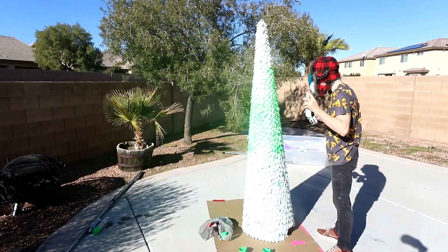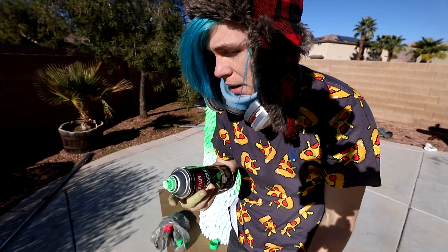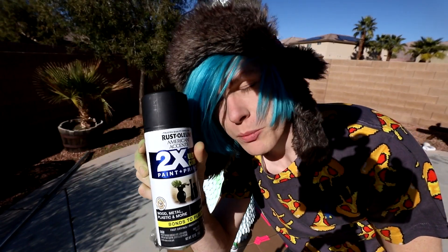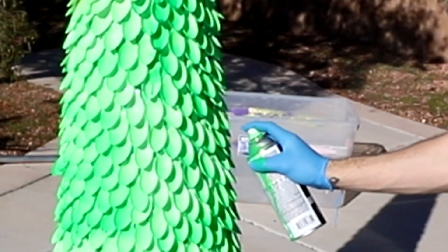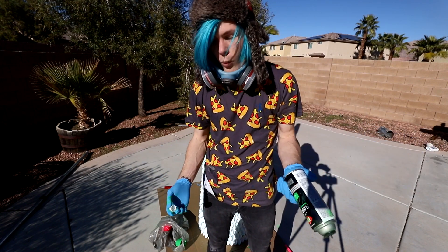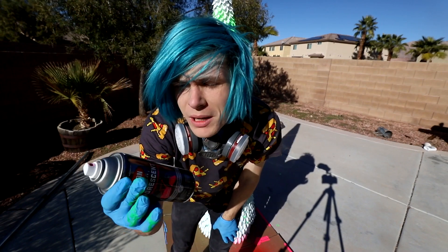For some reason the spray paint keeps clogging and it won't come out. I don't really know what to do about that. I've never had this much problems with spray paint in my life — it's just clogging like instantly. So I took the cap off of a Rust-Oleum spray paint can and I'm gonna go ahead and put it on the Krylon. It doesn't fit perfectly so I have to kind of hold it weird, but hopefully this will work. Now it clogged that one. It happened to all six of them. Does it happen with the pink too? It's not happening with the pink, so maybe I'll just color it pink.